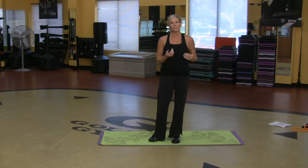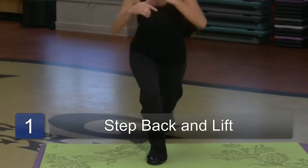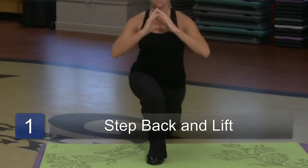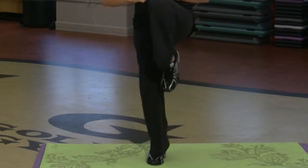Squats — kind of your standard step-back lunge — is really going to help build the thighs, make you a great dancer. I'll face you first. I'm taking one leg back, bringing the knee up. So I'm squatting and lifting, stepping back, lifting.